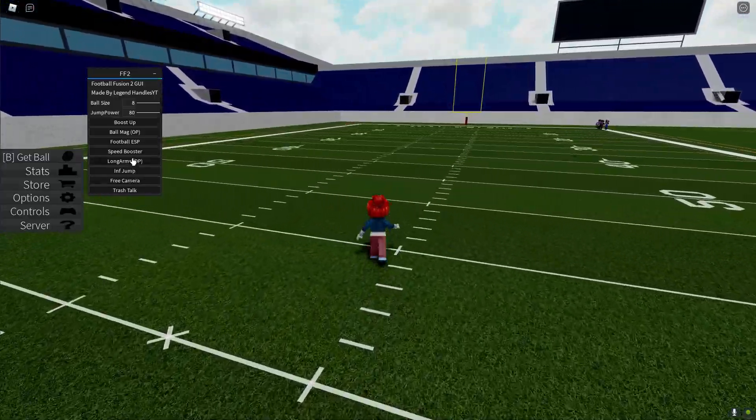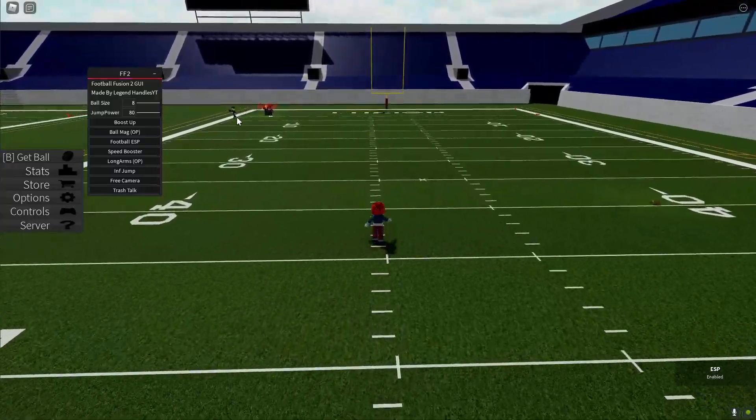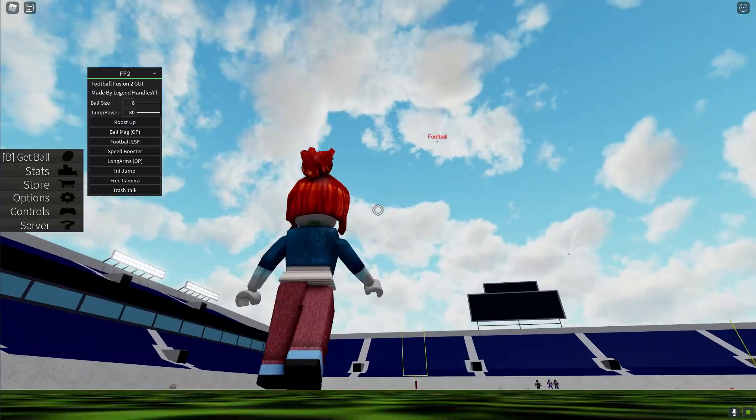Then we have football visibility — you can just see the football on the field. Yeah, it's really helpful for trying to see the football.